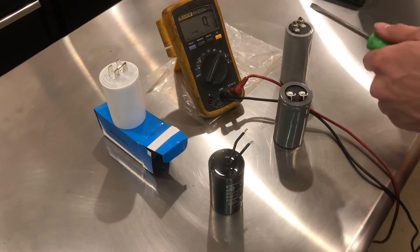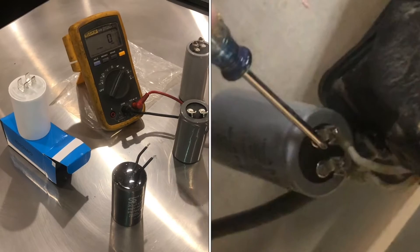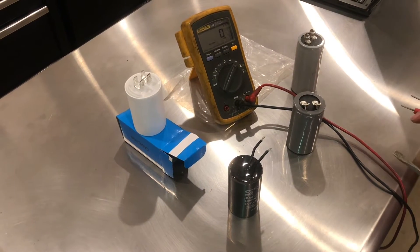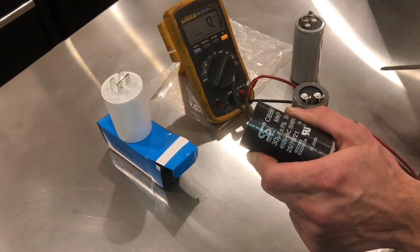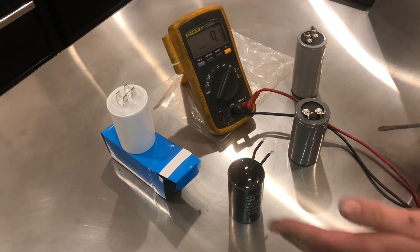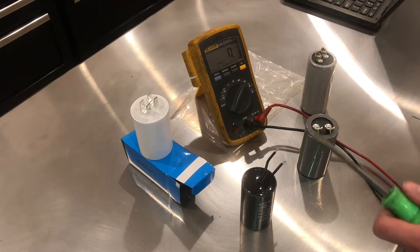The first thing you must do before touching any one of these capacitors is to discharge it. If you touch a fully charged capacitor, it could kill you. These capacitors are rated up to 450 volts, and depending on how the motor is using them, it might be close to that. So do not touch it until you've discharged it.